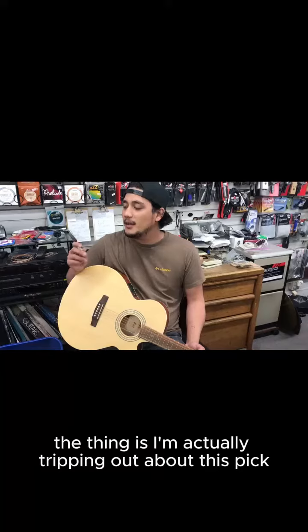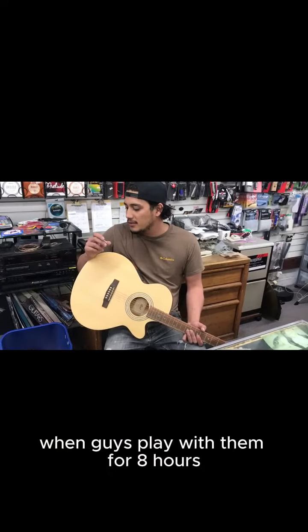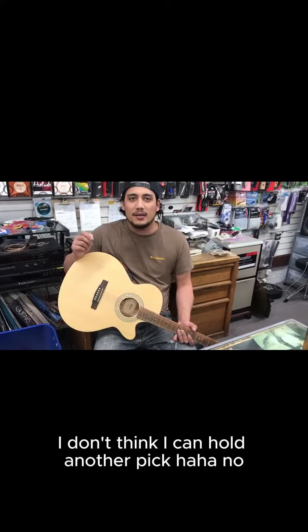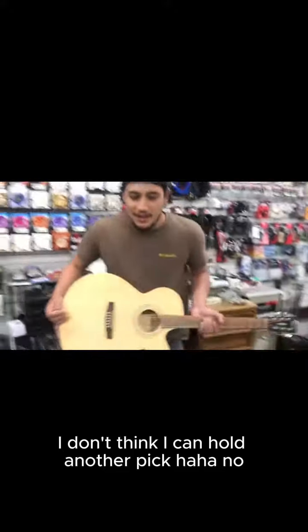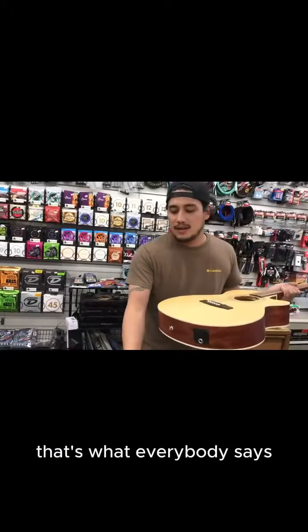I'm actually tripping out about this pick. Never thought I'd be so stoked about a pick. When guys play with them for eight hours, they don't go back. I'll never probably... I don't think I can hold another pick. Seriously, this is like revolutionary shit right here. That's what everybody says.